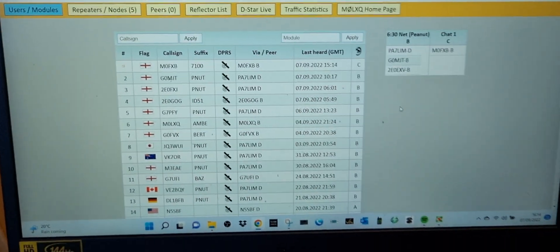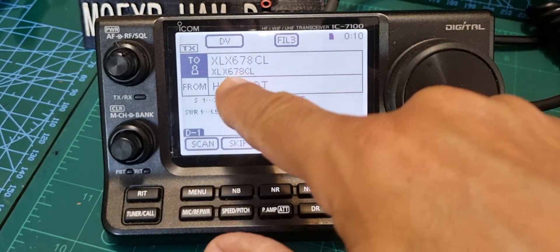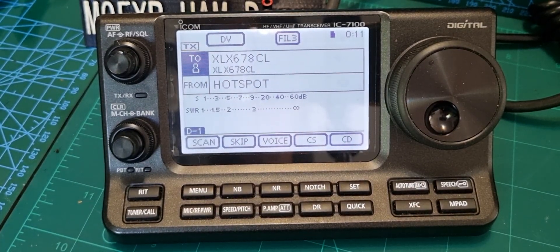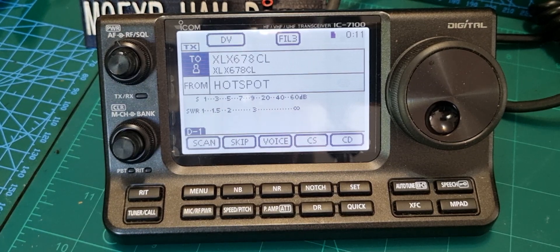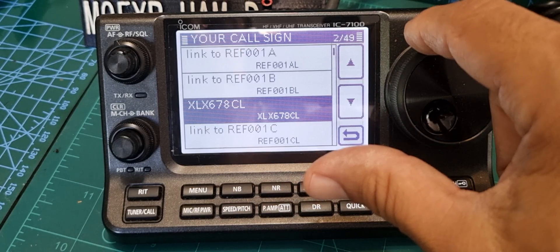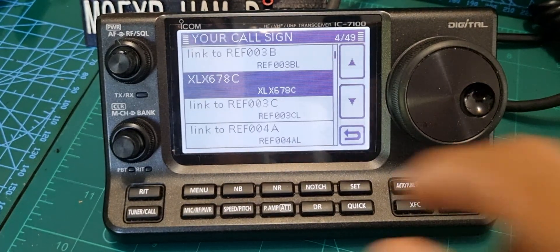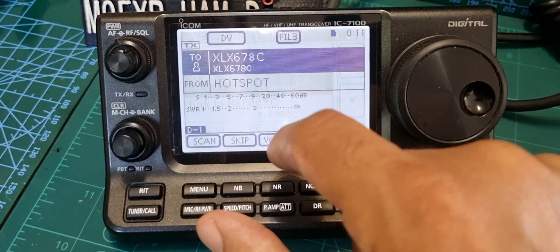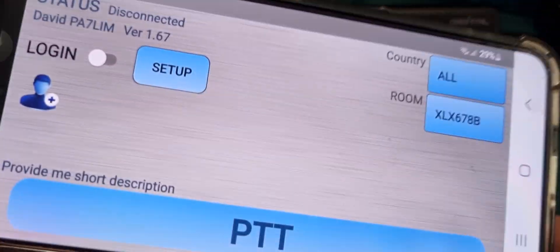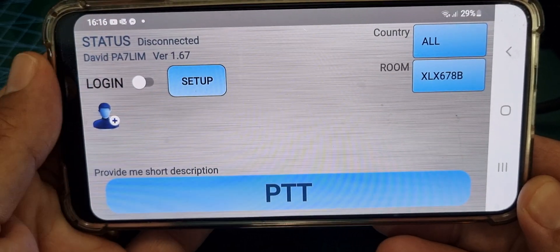There are others connected to Peanut there - it looks like they're connected to Peanut, so we'll change to module C to see if we can actually talk. Let's tap the callsign and find the one just called XLX C. Actually, looking at Peanut, they're connected to XLX 678 B, so let's connect to that instead.